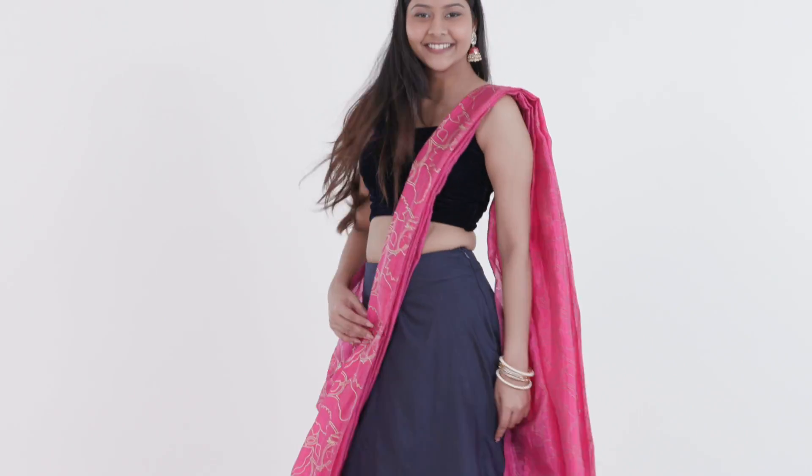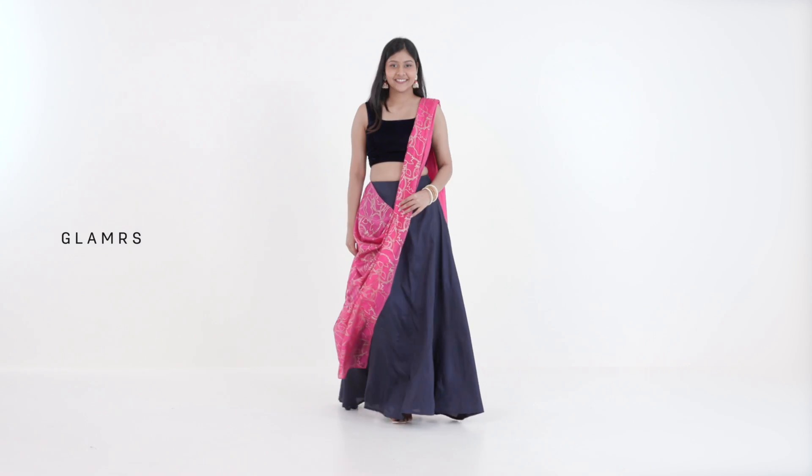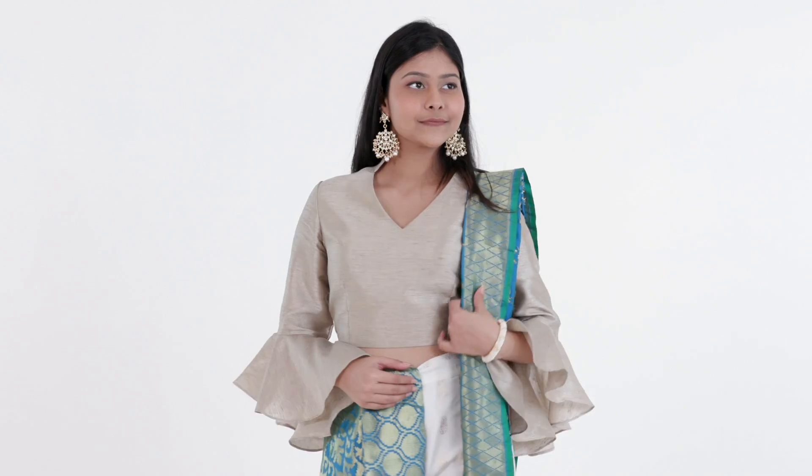The dupatta is the most versatile part of Indian wear. But if you want to change up your normal drape and elevate your outfit, these dupatta hacks are all you need.